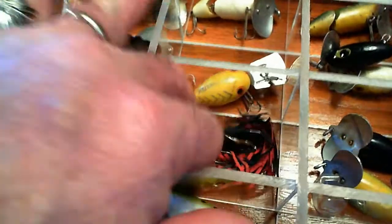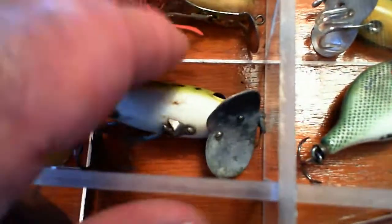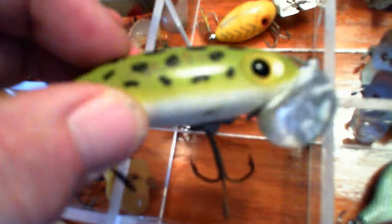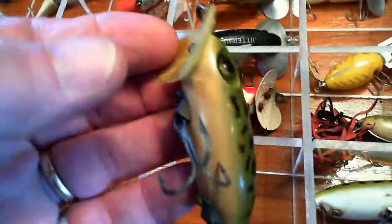Here's a Hula Dancer with the original skirt from Fred Arbogast. There are a couple of smaller Jitterbugs. This one is a Doll Top Secret. Here's another Jitterbug. The best Jitterbug I found is this frog color with the yellow belly - they quit making them that way, the new ones you buy now all have white bellies, but I like them with the yellow belly and have had the most luck with them. Here's one of the other World War Two Jitterbugs and this one's in a lot better shape.